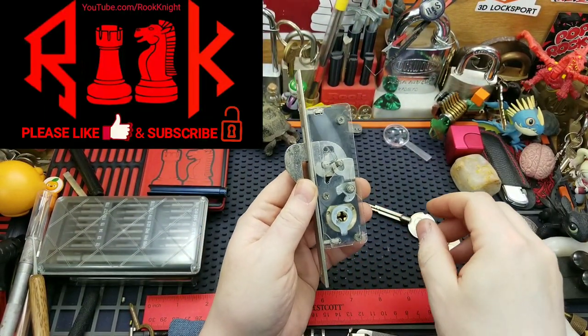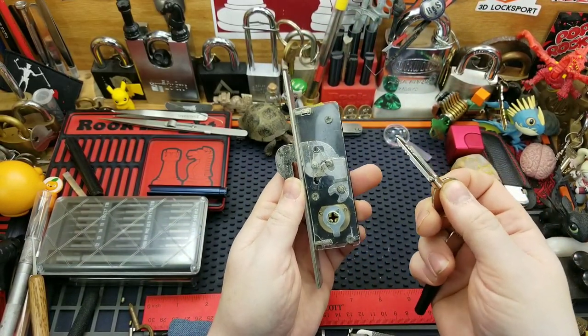Hey guys, Rook Knight here. Thanks for joining me. I got a cross lock here, a see-through cross lock, and here's the key.